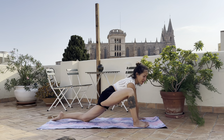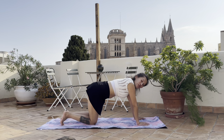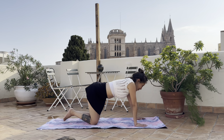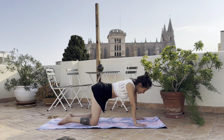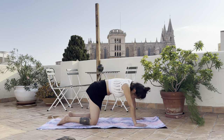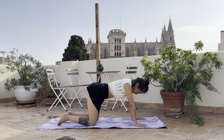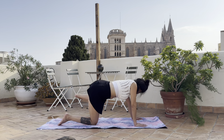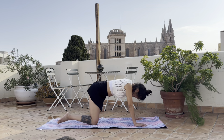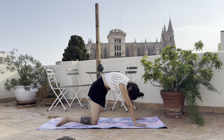Bring the right hand back, bring the right knee back to the left, and we'll come to the left side. Do a few organic spinal movements to reset, and then bring the left leg out to the side. Open up with a few cat and cows in the spine.